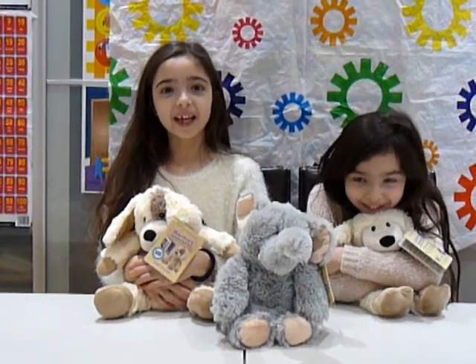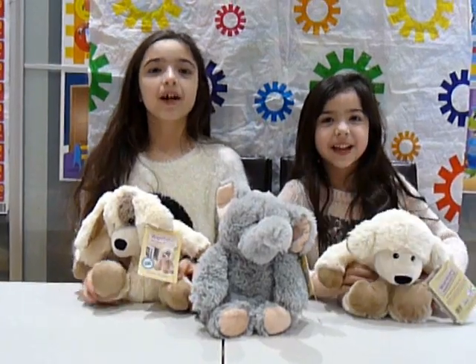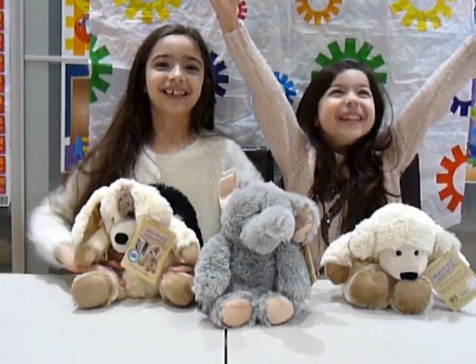Thank you for watching Melanie's Fast Life. Please subscribe to Melanie's Fast Life for me. Bye.